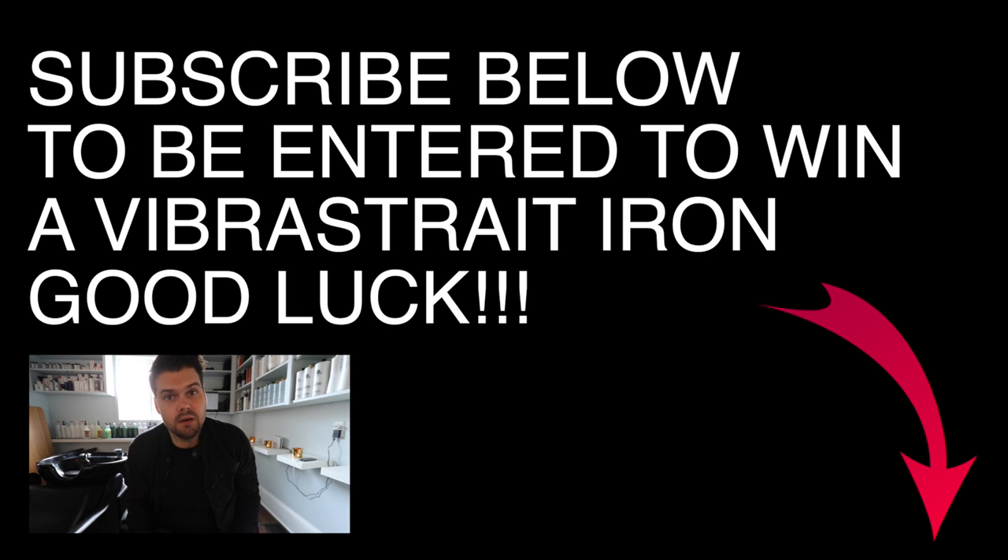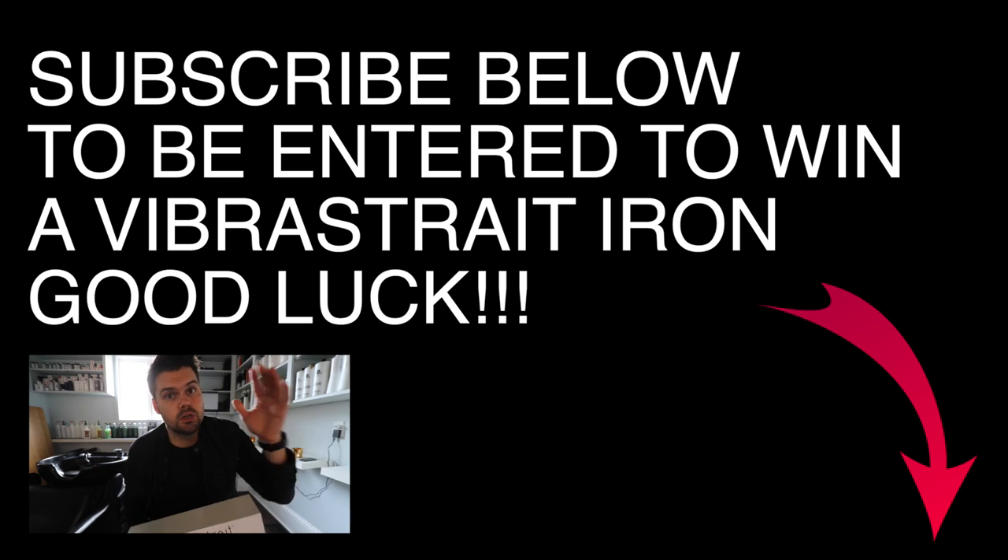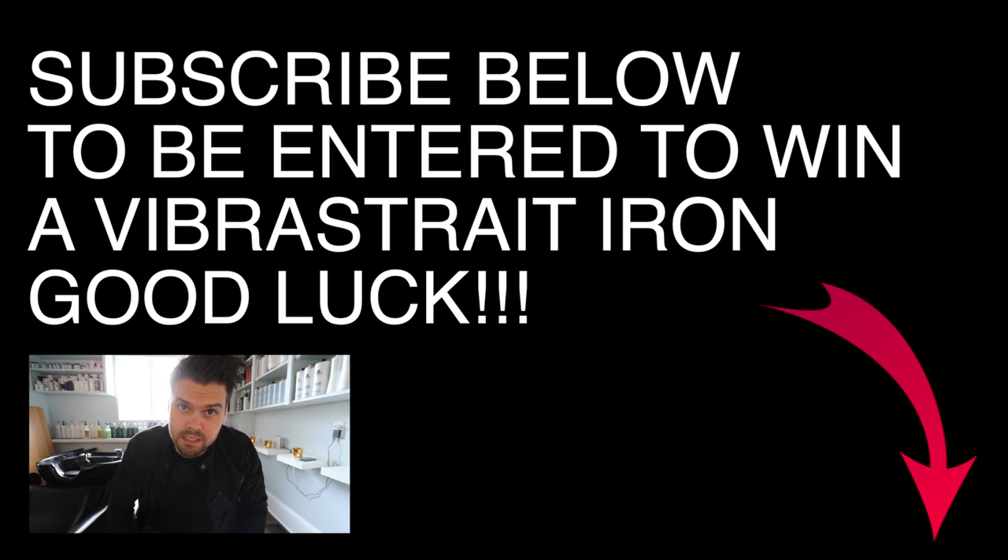Remember, if you haven't subscribed to the channel, make sure you hit the subscribe button below because you could win this Vibristry Straight Iron. Good luck. Let me know in the comments below if you've subscribed.